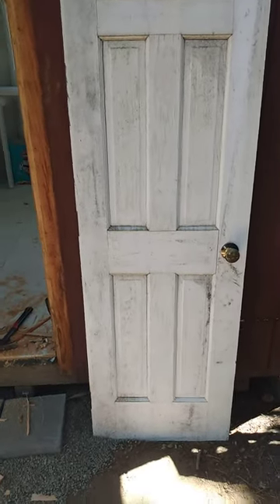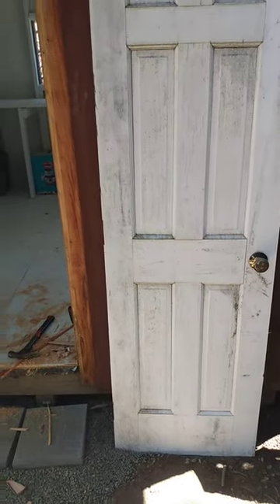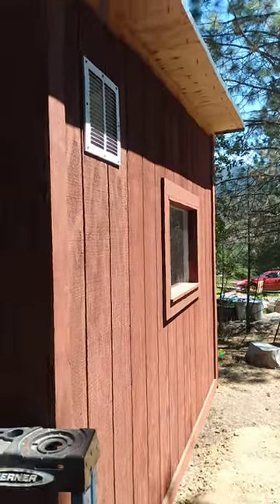Aloha. Design and install with Tiz. Working on this shed — we've got the shed all polished up and clean, new roof, and then we're gonna put this door in.